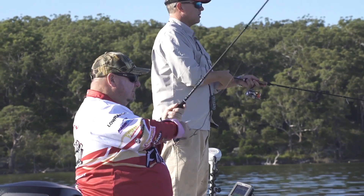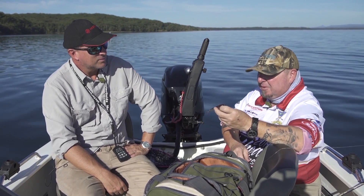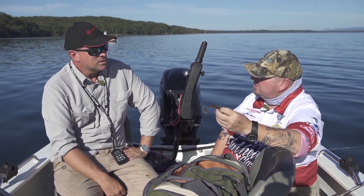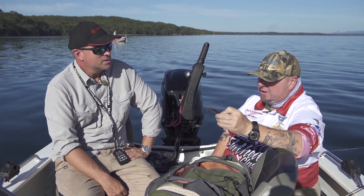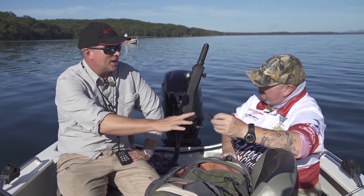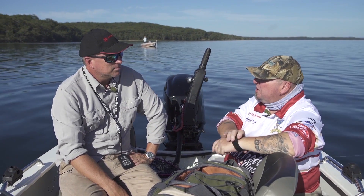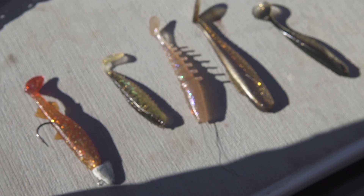Number four is the Pro Lure Trick Bait. They're an Aussie company. They have other types of plastics, but again in these paddle tail styles. This is a four inch one — I'm out of the three inch at the moment. But again, a very good plastic and worked very well. You really like those sort of darkish natural colours, don't you? I was about to say, I like to keep it in the motor oily sort of root beers, reds, black and golds — more of the natural colours. And they tend to produce the goods.